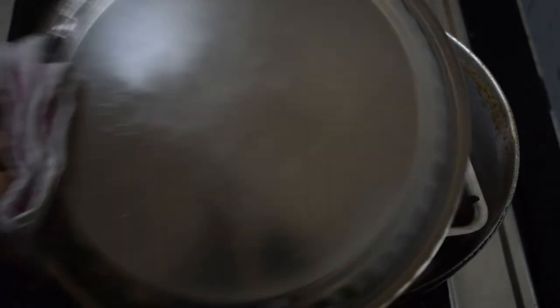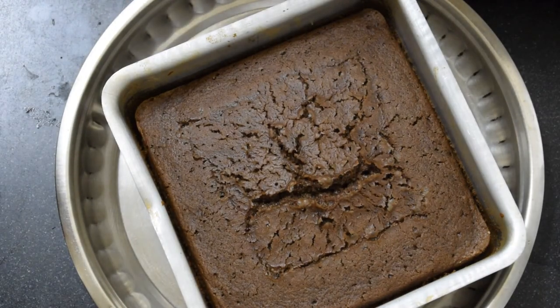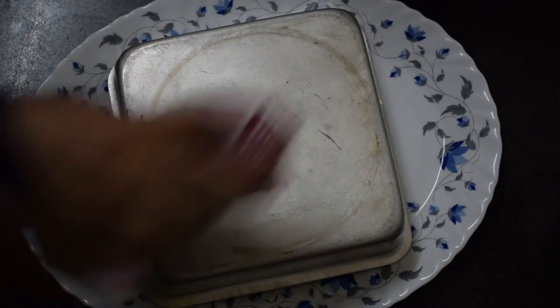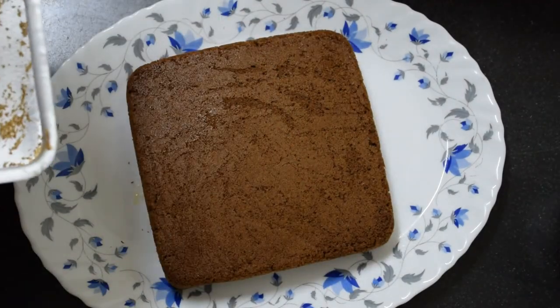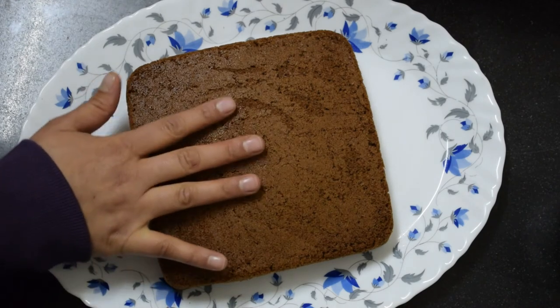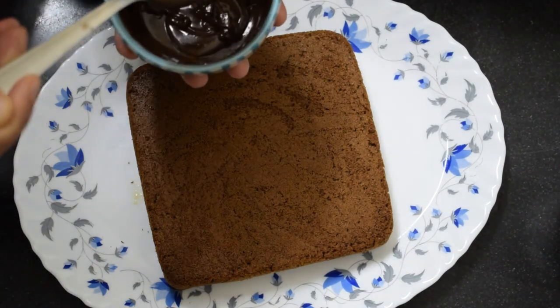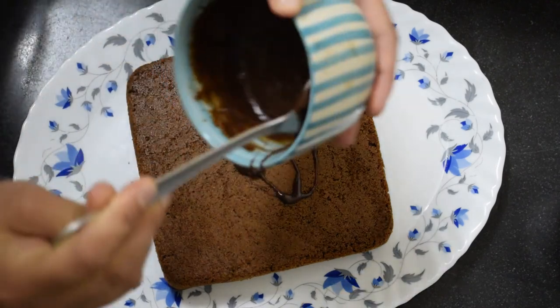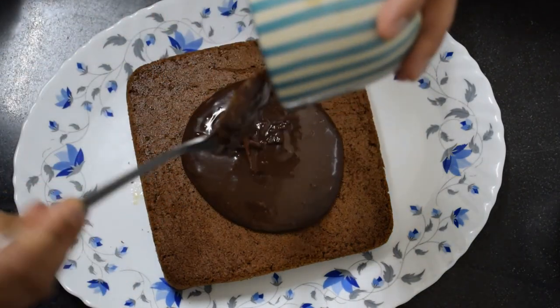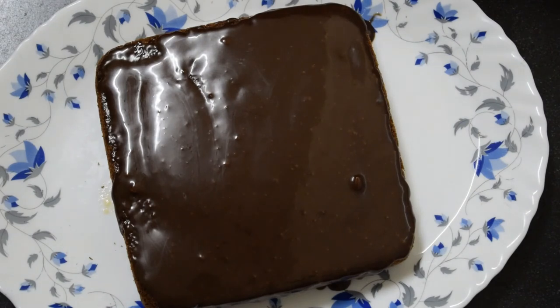Now I'm going to remove it from the oven. Friends, you can see that my cake is baked. Now I'm going to remove it from the baking tray — it has also made a nice sponge. Now I'm going to use the toppings. I have melted the chocolate and I'll add it on top. My cake is now ready. I'm going to keep it at room temperature for 15 minutes and then I'll put it in the refrigerator.